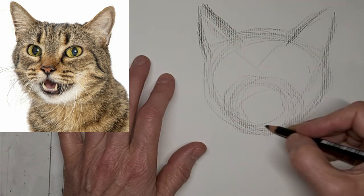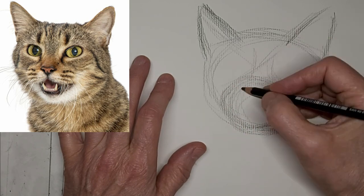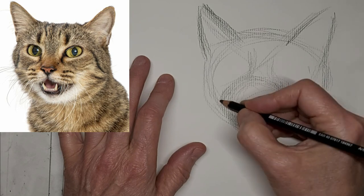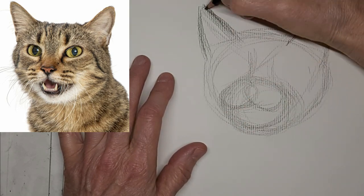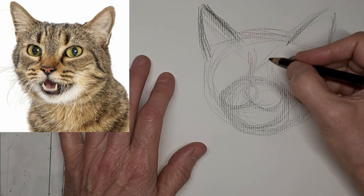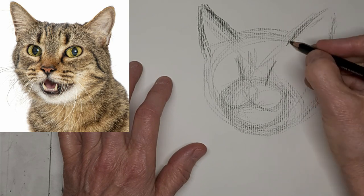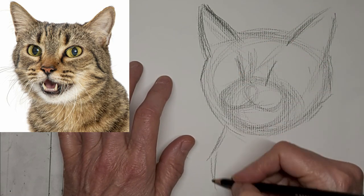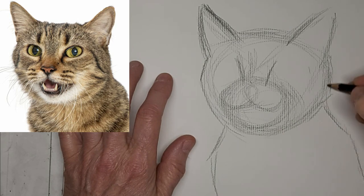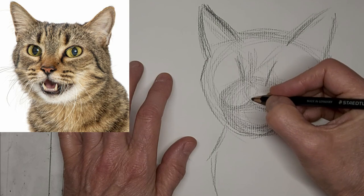Almost could be meowing, doesn't really look like doing stink face, but you could tweak it a little and it would be a good stink face. Just get some lines in there to make sure I get the eyes in the right spot. I love that big chin.